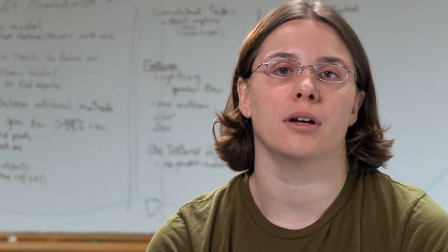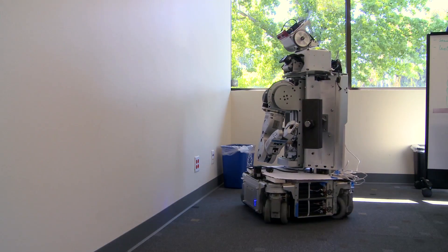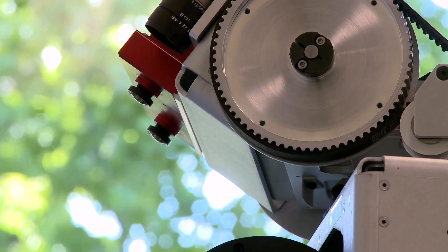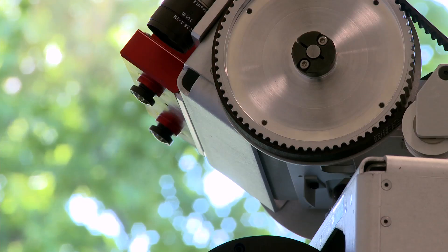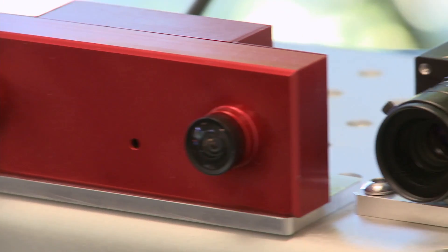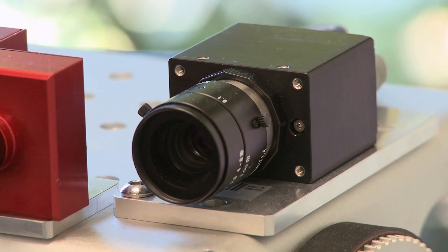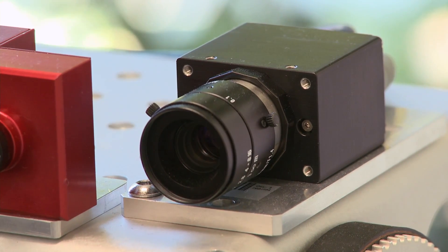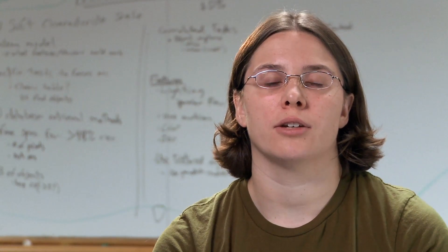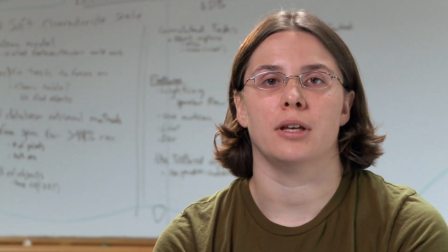From there, the robot looks up in the map the approximate location of the outlet it wants to drive to and then drives to that point. It then starts looking for the outlet using the stereo camera. Once the robot is in front of the outlet, it uses the 5 megapixel camera to get the exact position and orientation of the outlet. This is a difficult step — using a monocular camera, it's very hard to accurately judge the depth to the outlet.